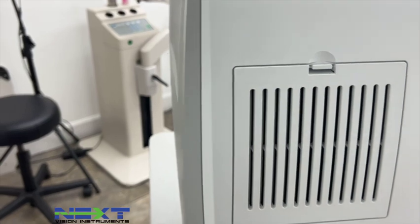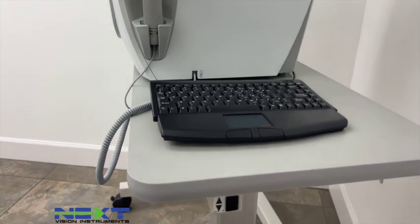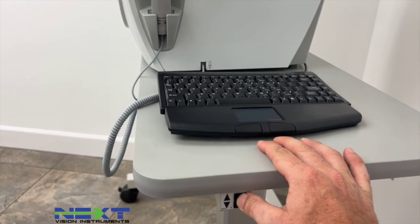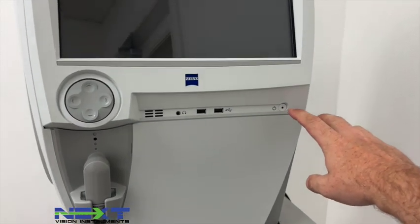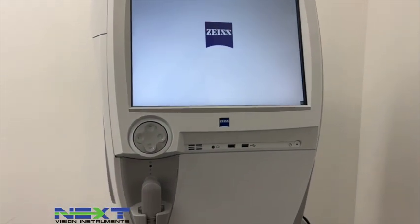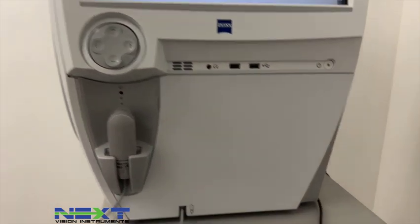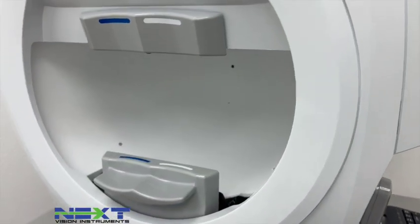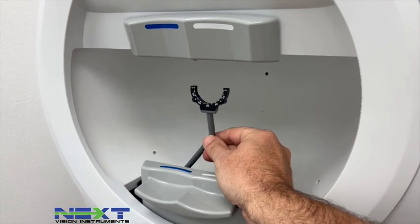Once everything is connected and plugged in, your table should have power up and down. If the unit is connected to the table you should be able to push this button to fire the unit up. On the front you also have a couple of USB ports where you can plug the keyboard in as well.